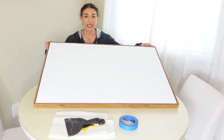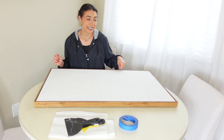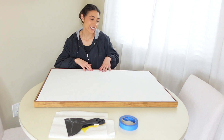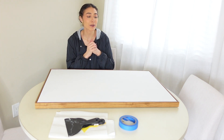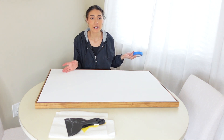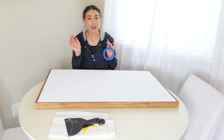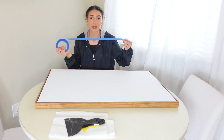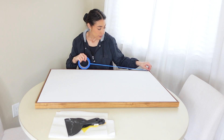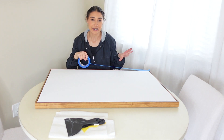I bought this framed canvas on Amazon — it actually had a painting on it, so I painted over it so I can use it as a base for the artwork. That's a little hack: if you ever want framed artwork, just buy something on Amazon and paint over it. Frames can be really expensive, especially wooden floating frames, so I'm all about saving money. I've got blue painter's tape and I'm going to tape over the edges in case any plaster gets on the wood.